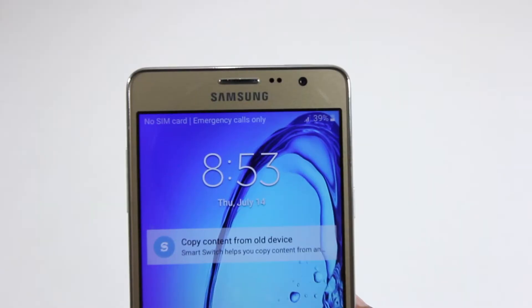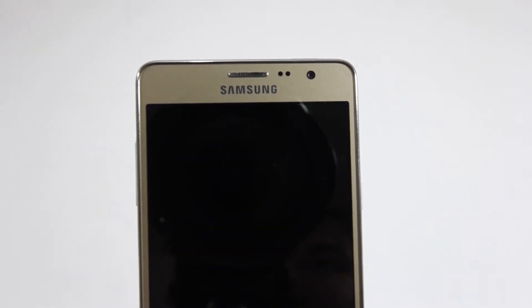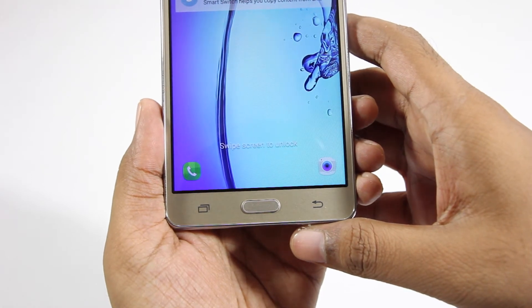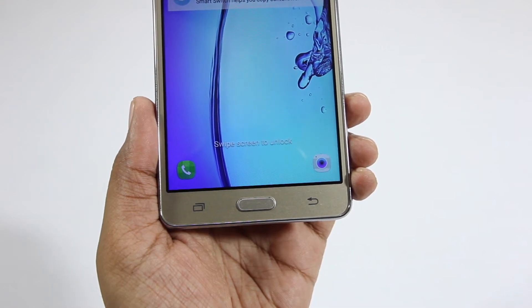When it comes to the physical overview, on the front we have the earpiece, sensor, and 5 megapixel front-facing camera. On the bottom we have the physical home button along with the touch capacitive buttons on either side, and unfortunately they're not backlit.